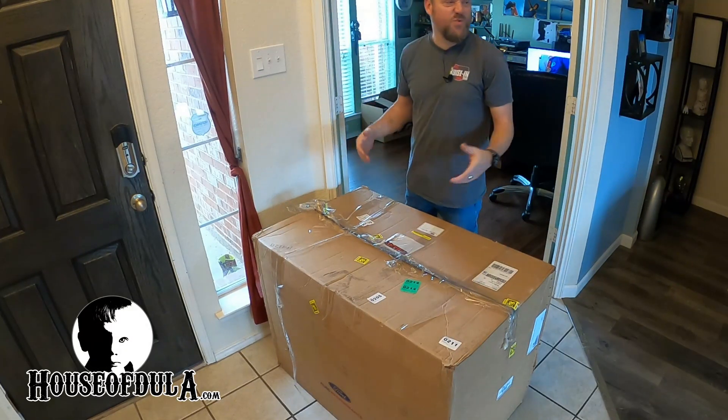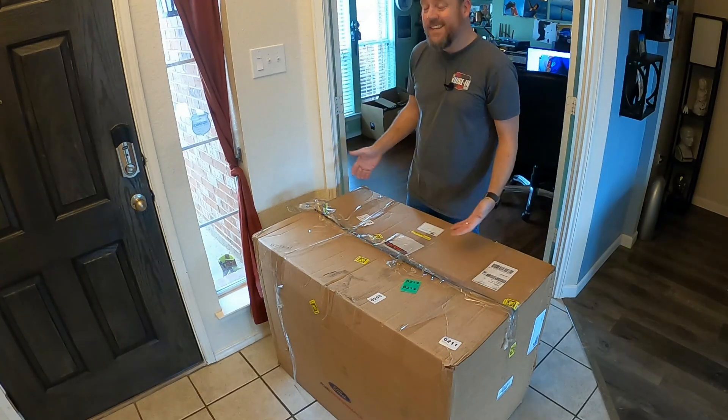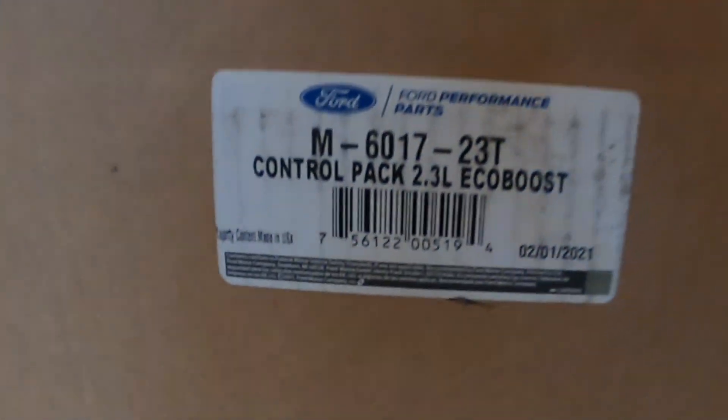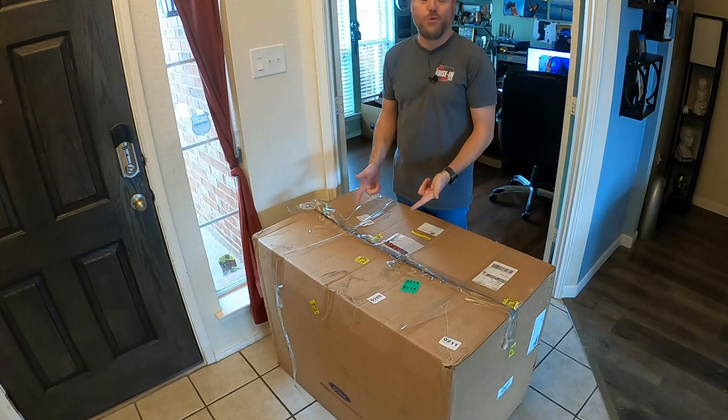It's nasty outside, raining and disgusting. I got this in a few days ago and I want to unbox it with you guys. This is the Ford Racing Control Pack for the 2.3 liter EcoBoost.